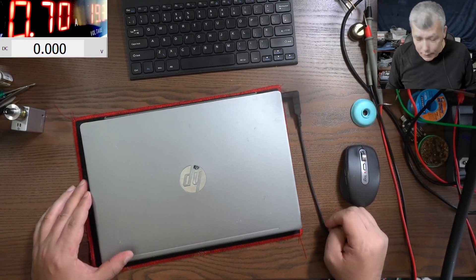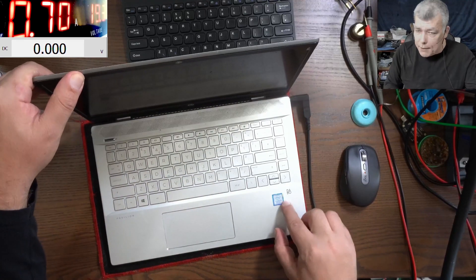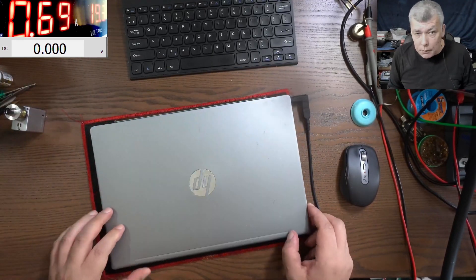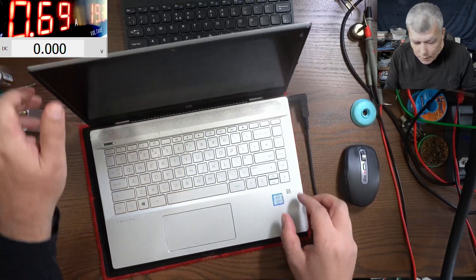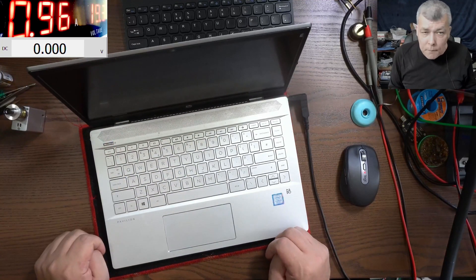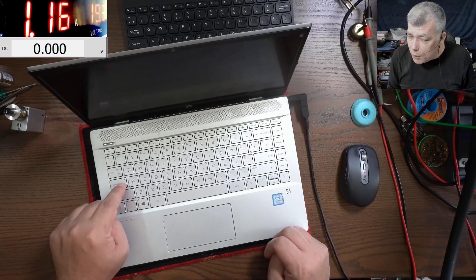Hello, we are back and this time we have a job from a local repair shop. This is a nice i3 8th-gen laptop. The laptop is plugged in, it's charging, it's taking 700 milliamps. Pressing the power button, the laptop is coming on, the current is going up, but we have some flashing on the caps lock.